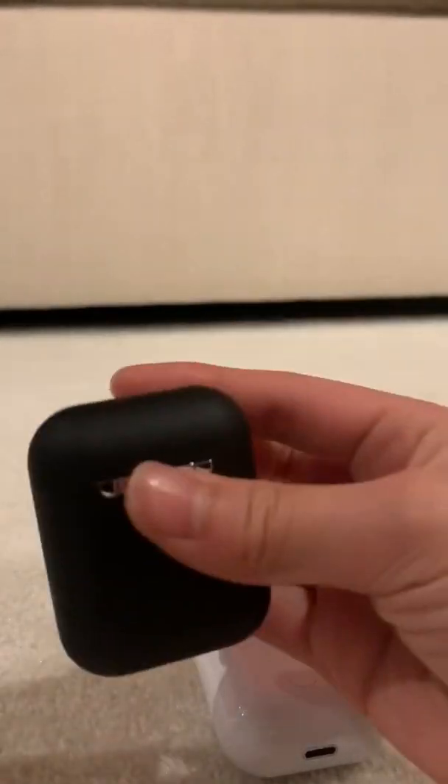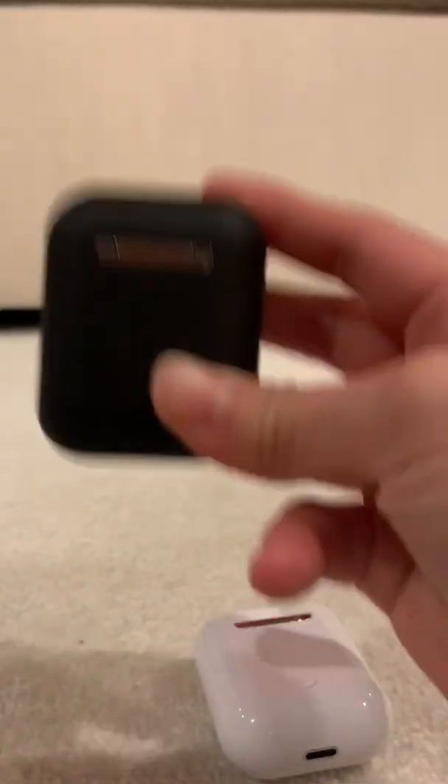But on the Inpods, it does charge, but it charges automatically when you put them inside — there's no manual button needed.